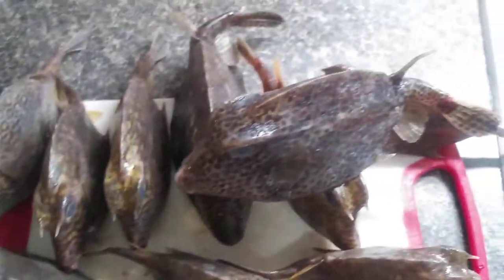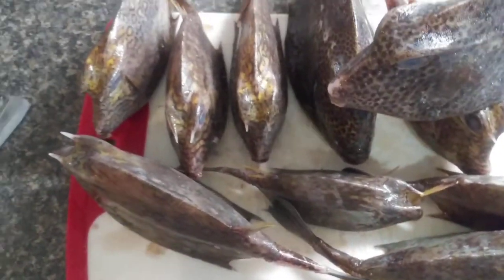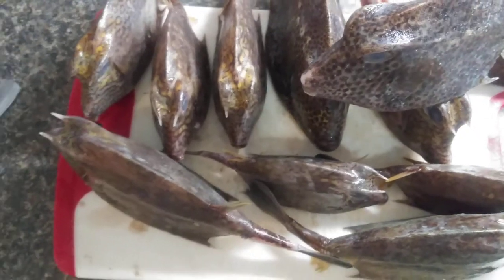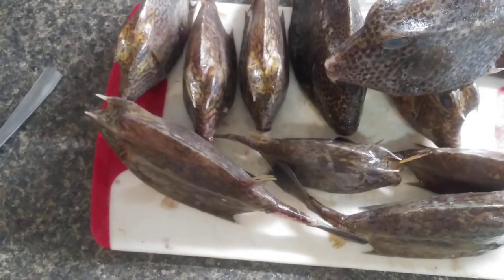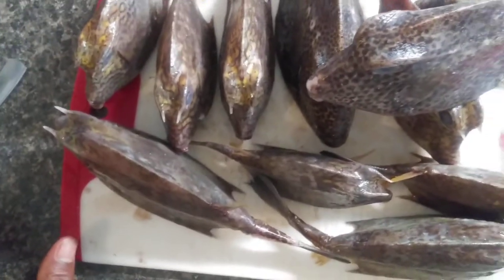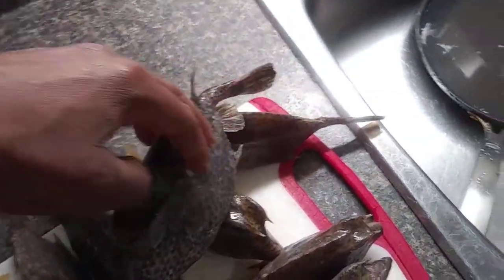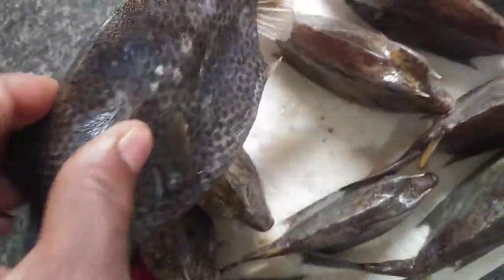I'm gonna make a video later showing you guys how we deal with them. Tomorrow or this evening you're gonna see me prepare these. Don't forget, these are shellfish — they're all shell. Here's the sheep head, see him there, and another sheep head, and another sheep head.